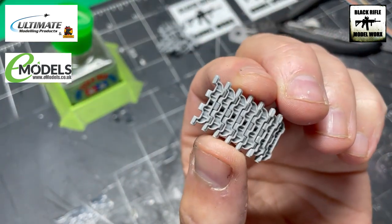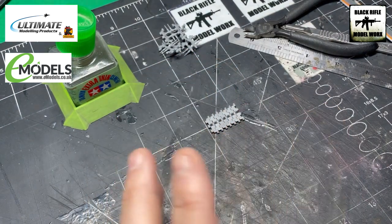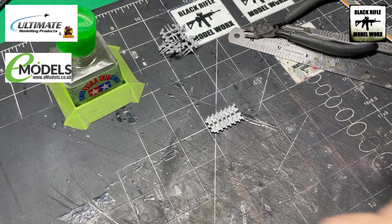As you can see they're very well detailed and they're going to weather up and paint up really nicely. It's just going to take some time which I'm not going to do on camera, so that's how I'm going to do the tracks and we'll move on with the rest of the build.